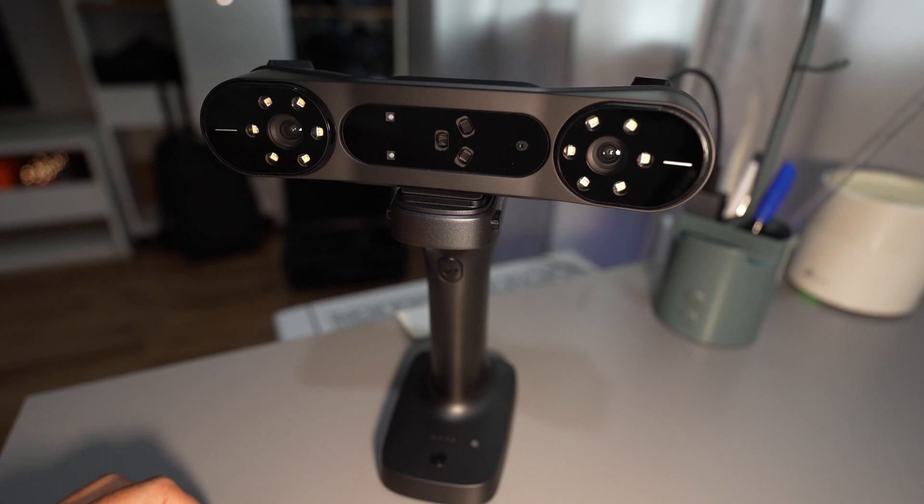So in this video, I will try to fail this scanner by scanning various black shades to see what kind of black surface condition it cannot capture. Let's find out.